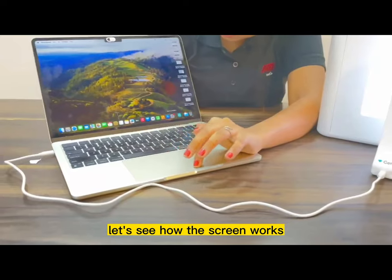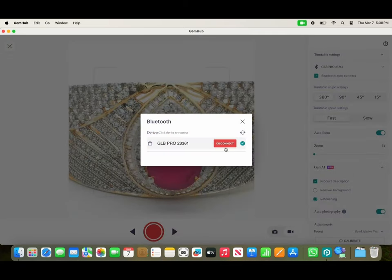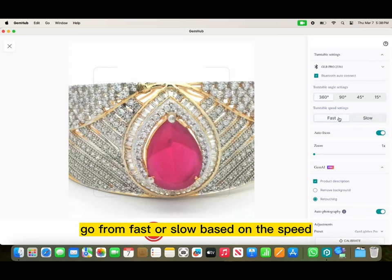Let's see how the screen works. Click on the app, open it, go to Gemcam and see your product. Click on Bluetooth, connect your box. Once it's connected, you choose your turntable settings — go from fast or slow based on the speed.